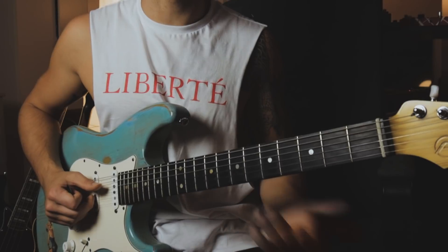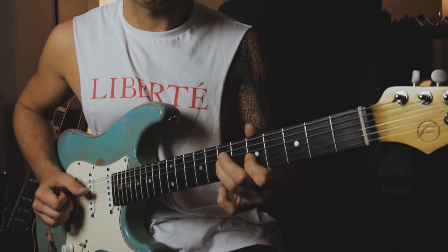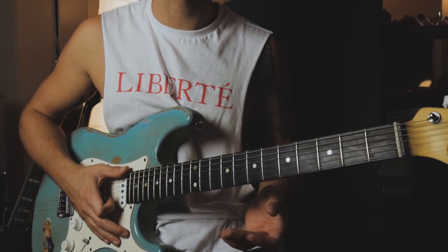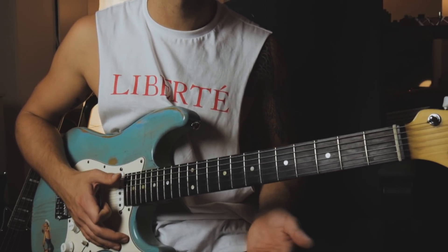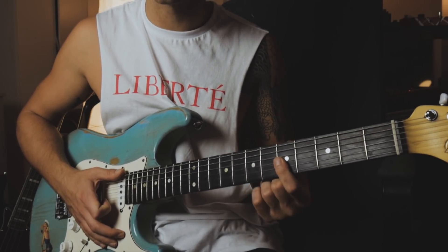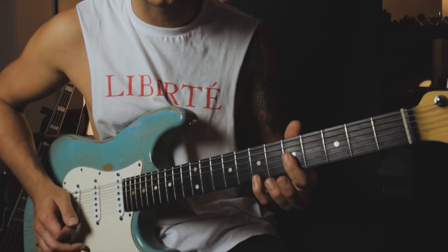Now let me show you another example of the Neo Soul guitar slide. In this case I'm using the same technique as before, but now I'm not sliding with a single note — I'm actually using the whole chord for the slide. I'm playing the typical A minor 9 chord: a bar on the fifth fret starting from the G string, with my pinky on the seventh fret high E string. With this entire chord I'm doing the Neo Soul guitar slide.